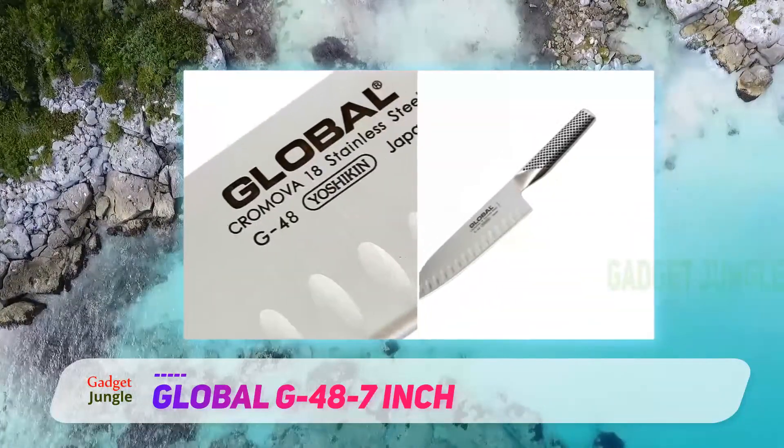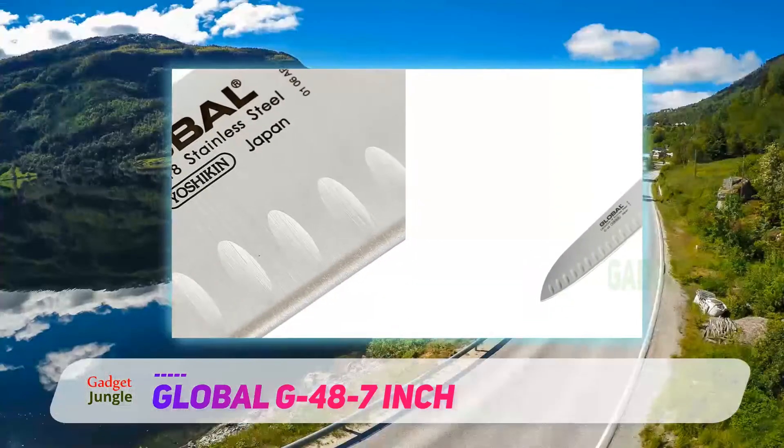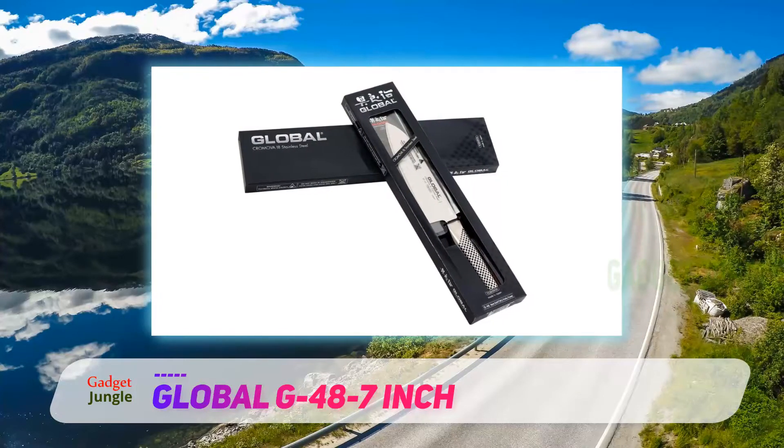The handle has also been textured with a series of dimples that are particularly striking. However, you can be sure that this model is not simply a pretty face. The dimple design helps you to get a good grip even when your hands are slick with oil.